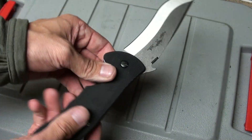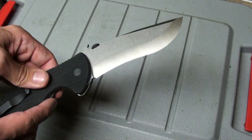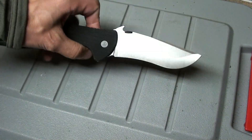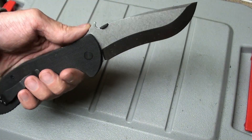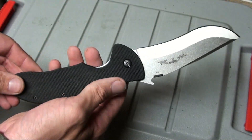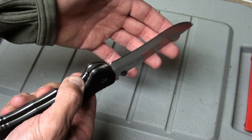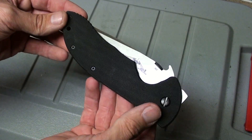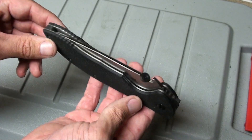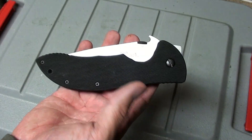I'm just blown away by how big this thing is — that's crazy. Emerson UBR Commander, 154CM blade steel — get one if you can if you're interested. They make others in the Commander series, maybe some smaller offerings. This is definitely the largest folding knife I currently own. I used to own those Zero Tolerance — I think they're called the ZT 0300s — and I don't think they were even this big, though they were a lot heavier.